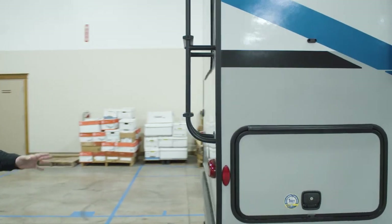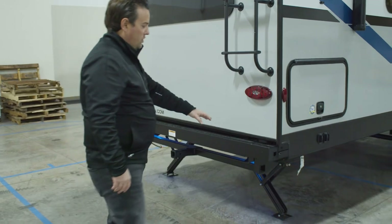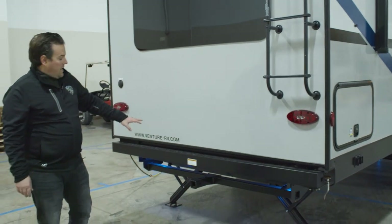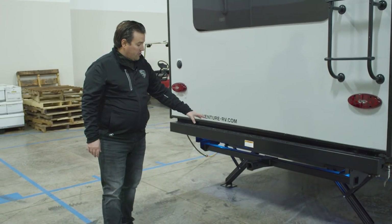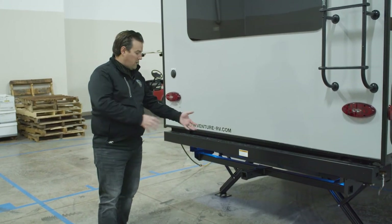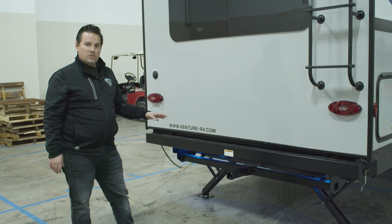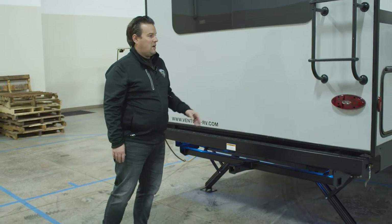On the back, you'll notice we tuck the bumper away just to keep your overall length down a little bit. It's a four-inch steel bumper where you can store your sewer hose. We also give you a 250-pound, two-inch receiver, so you can hook a bike rack right up into that, or do a cargo basket — any accessory that fits into a two-inch hitch receiver. Again, that's a 250-pound capacity.